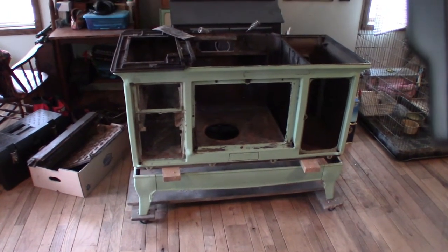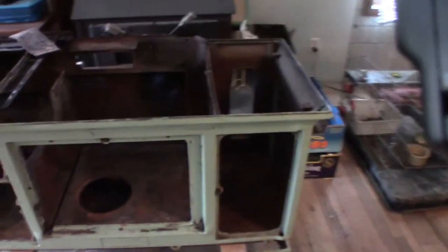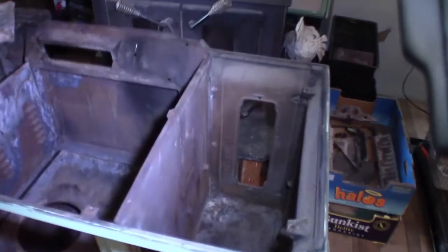Here's where we're at so far on the stove restoration. You can see we've got it pretty well gutted down.